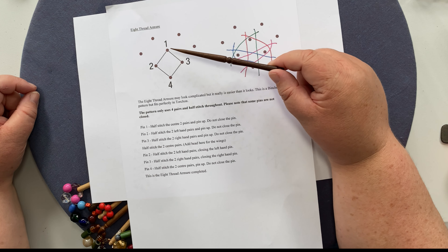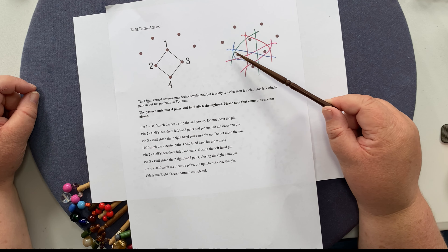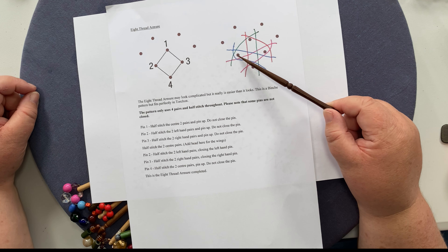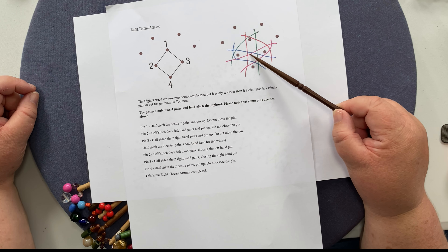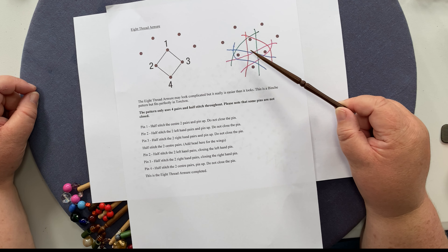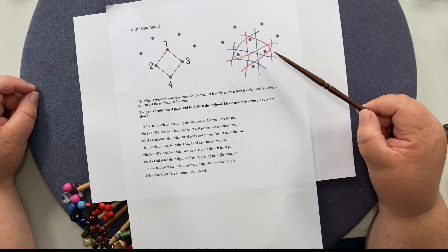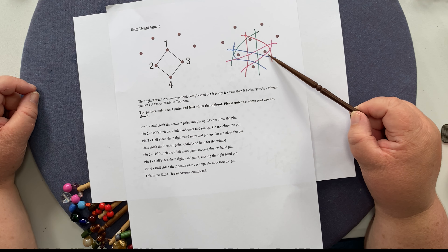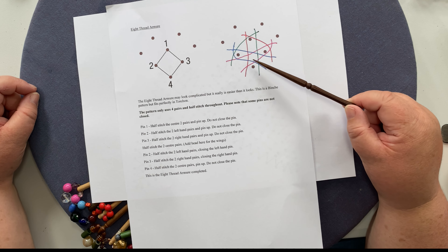So you put the half stitch of the two center pairs and pin up, but you don't close the pin. You then do the two left-hand pairs and pin up again, not closing the pin. Then the two right-hand pairs and pin up, again not closing the pin. Then you do the two center pairs in half stitch. If you're doing the wings, this is the point where you add the bead. Then you go back to the left-hand pairs and close the left-hand pin with a half stitch, the same on the right, and then you do the bottom pin — half stitch the two center pairs, pin up, but don't close it.